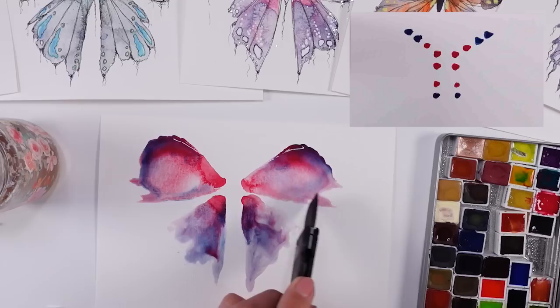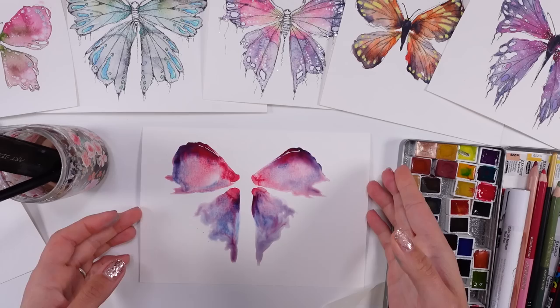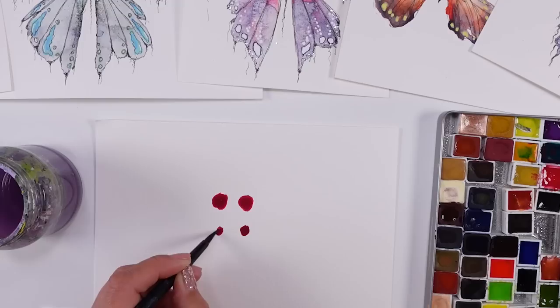With watercolors, you probably need watercolor paper as the most important supply. If you don't use watercolor paper, your water and pigment will not move around — it will sink into the paper. So my suggestion when you start your watercolor journey: make sure you do have watercolor paper.